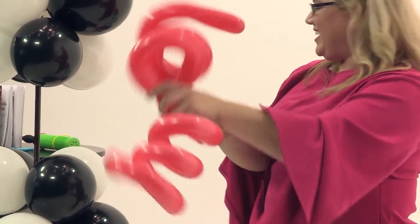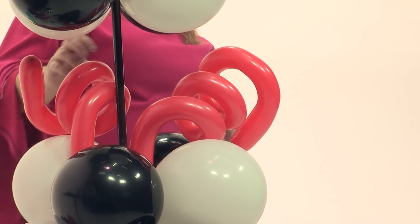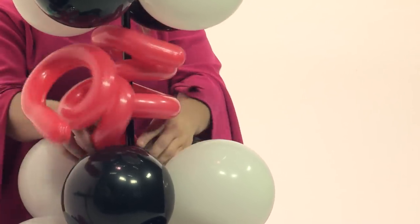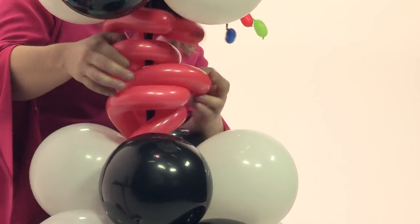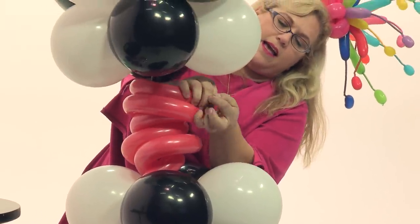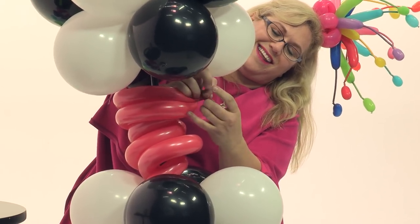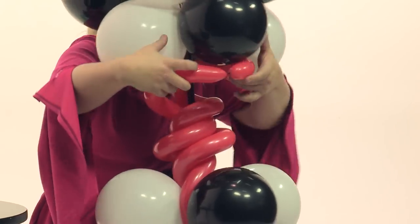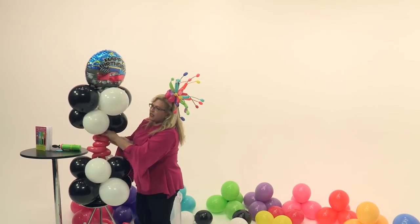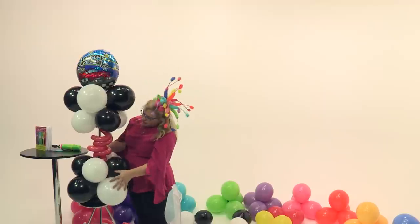We're going to take our two little spirals and tie them together to make a duplet, then just put them into our centerpiece. I'm going to spiral them around, then take these two ends and tie them together. Once they're tied together, I'm going to separate them and just loop them over a balloon so they kind of stick up. That gives it a lot of fun energy in the center, and now we have just the perfect piece to go with the boys' race car theme.